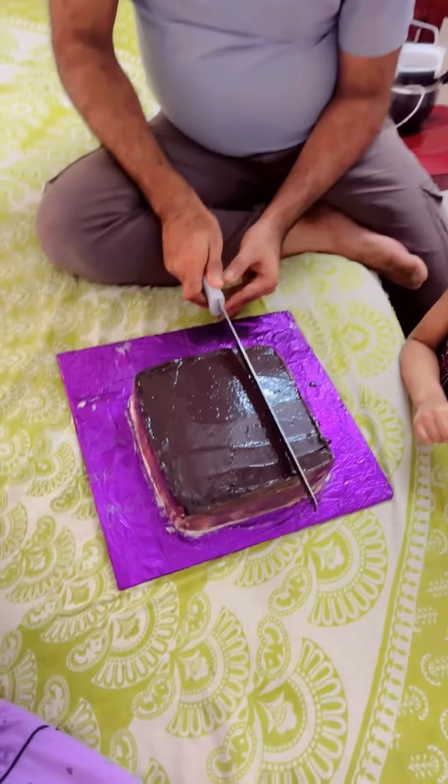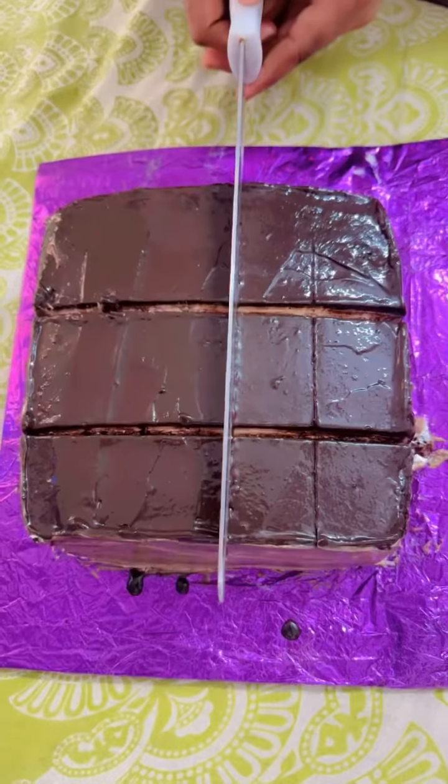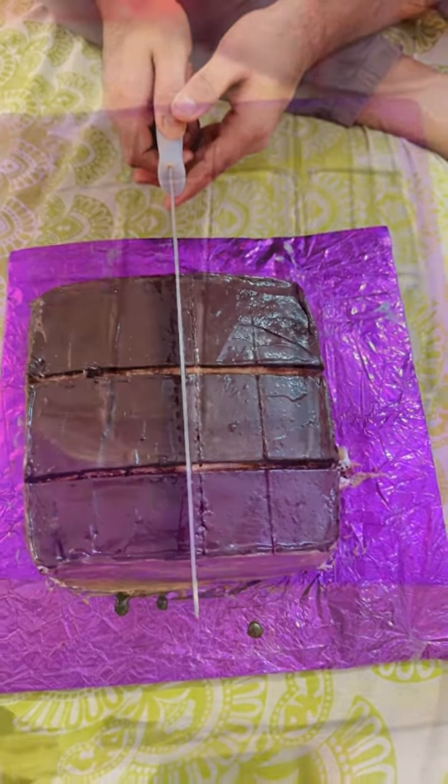So finally, this is going to be cutting. It is going to be 3-4. So I told you first that you will get 12 pastries in one pound cake. See ya!